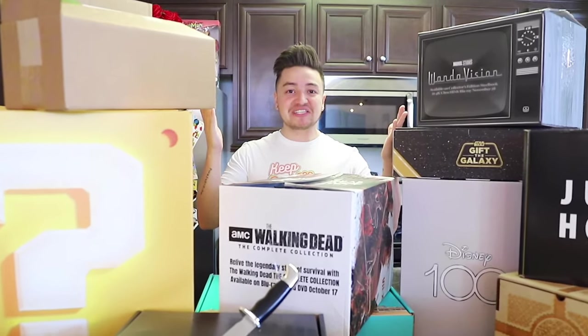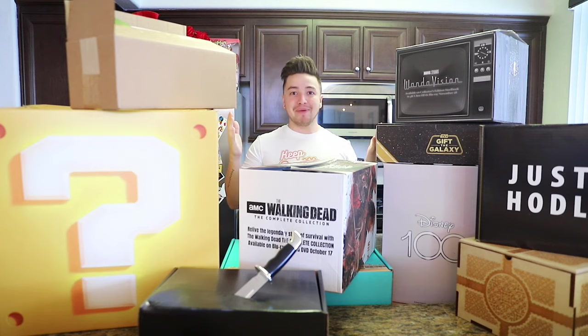Welcome back. A brand sent me a bunch of free stuff that I have no room in my apartment for — let's go through it.